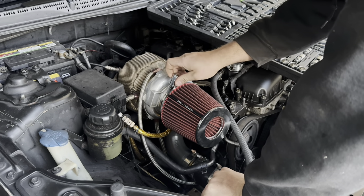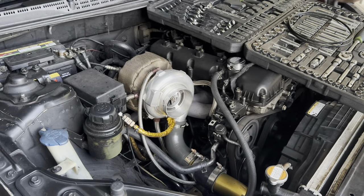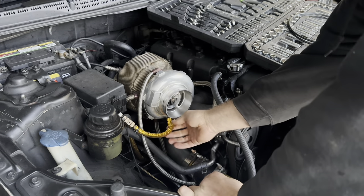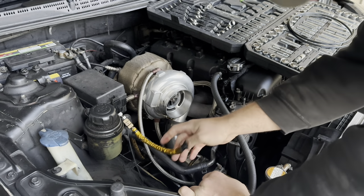It is getting downright cold out here. My garage, aka the storage container, does not have heat — it could have heat though, I might be working on that. Anyway, this is the problem: when it builds boost — boop. I'm tired of dealing with this POS line.